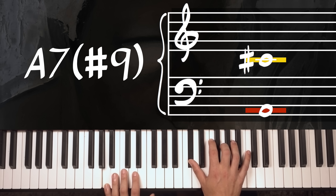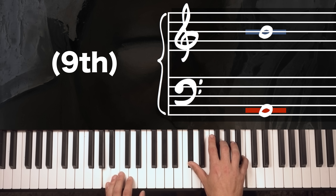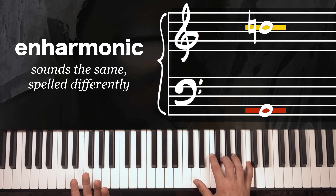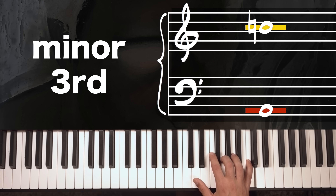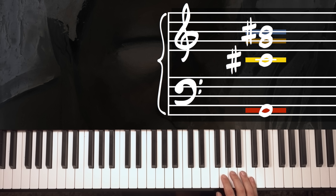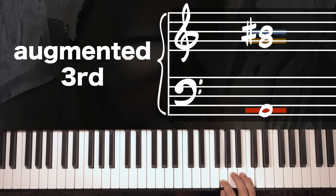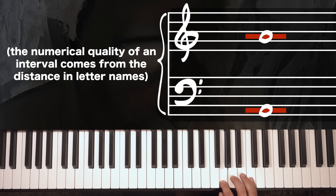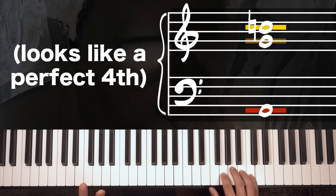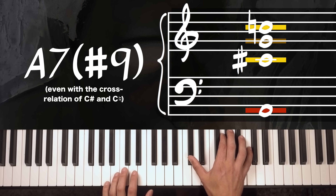So yeah, in my last video I wrote an A7 sharp 9 like this: A, C sharp, G, C natural. Technically you're right — if you take the ninth degree of an A chord, a B, and you make it sharp, it's not a C, it's a B sharp. A B sharp is enharmonic to C and sounds the same, but C is the minor third and B sharp is the augmented ninth. However, we would never write an A7 sharp 9 with a B sharp, and there's a good reason for that. The interval between G and B sharp is an augmented third — it's a third because there are three letter names between G and B: G, A, B sharp. This presents a problem because on the keyboard it looks like a perfect fourth, and most jazz pianists prefer reading it as C versus B sharp.